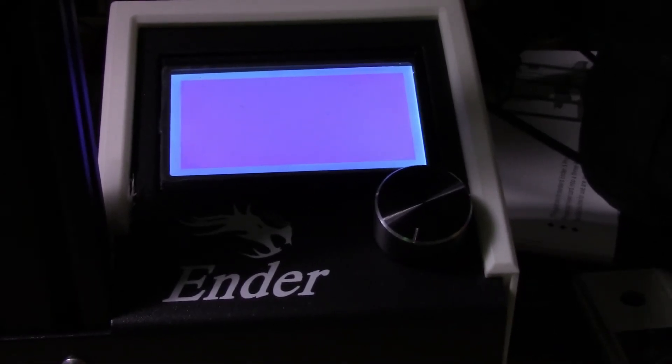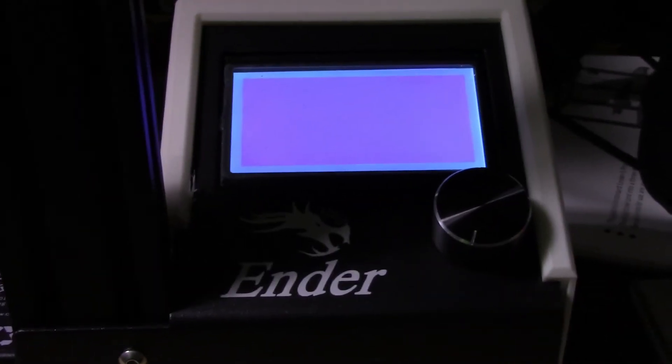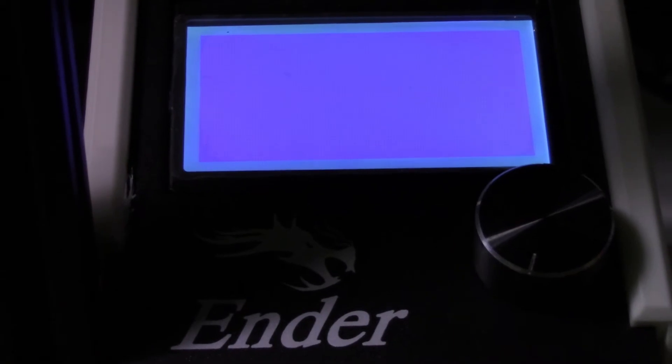It's just a clear blue screen right now — no words are showing up. It's supposed to load the file right off the memory card and do its thing. From what I read online, that blue screen just means it's doing a firmware update, so we'll just wait for it to do its thing.